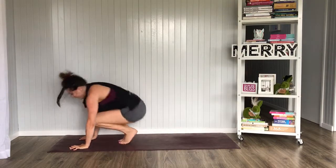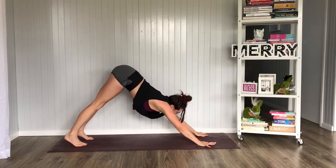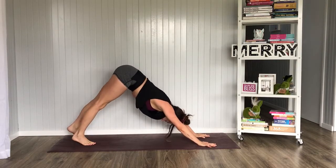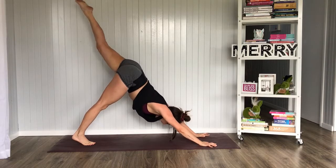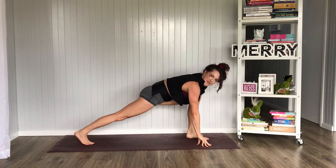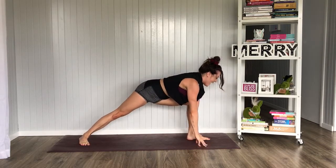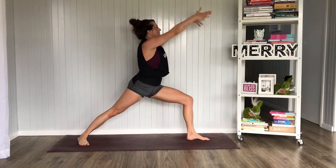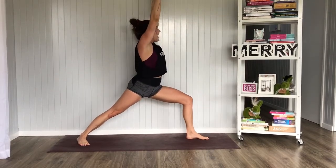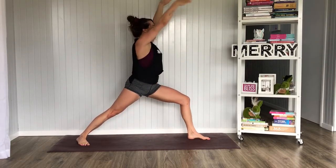I'm going to swap sides, but you stay there. Downward Facing Dog. Inhale, lift the left leg, exhale, sweep it through between the hands. We didn't do that on the other side, but that's okay. Drop that back heel to a 45 degree angle. Inhale, lift into Warrior One. Hold here for two big breaths, squaring off those hips, pulling the belly button in.